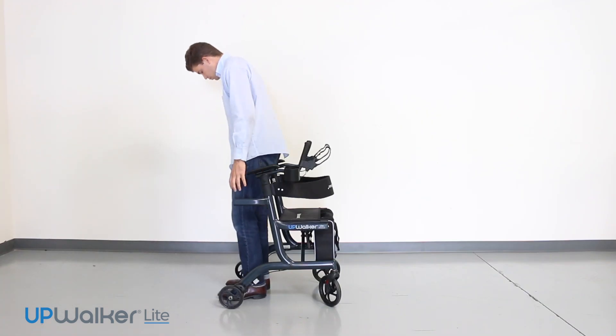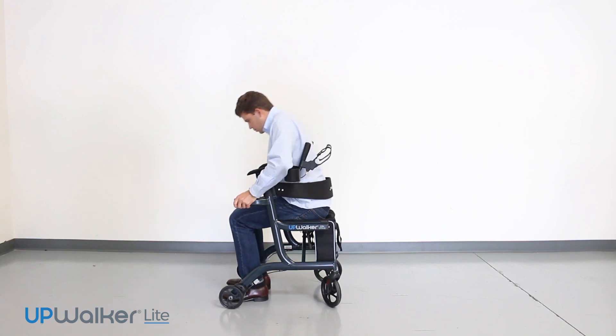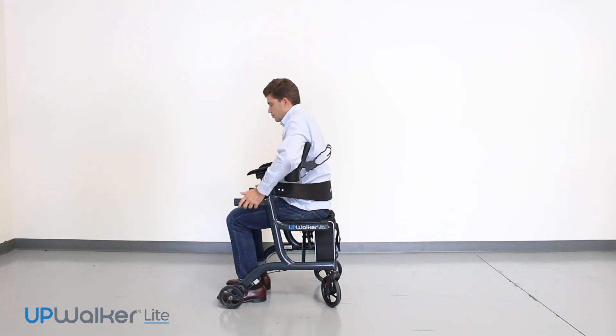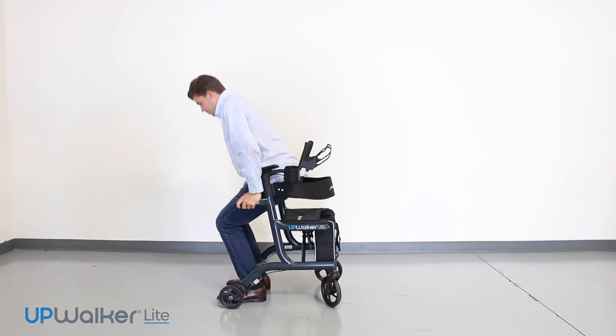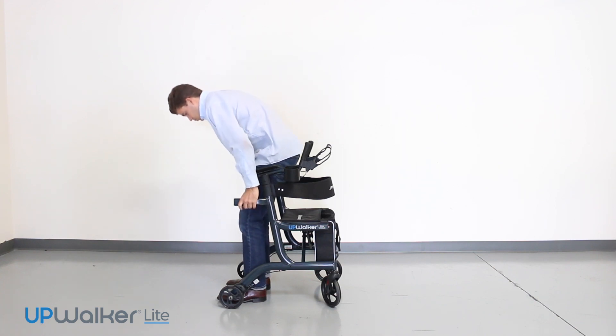While preparing to sit down on the seat, you will grab hold of the sit-to-stand handles with your back facing the backrest, using your leg strength and hands to slowly lower yourself to the seat until your back is against the backrest.